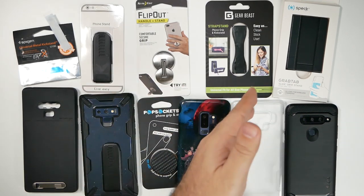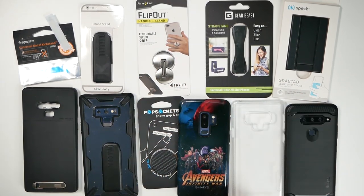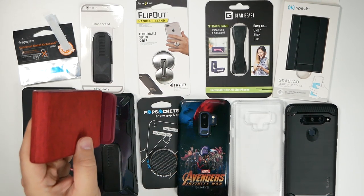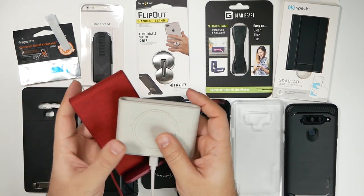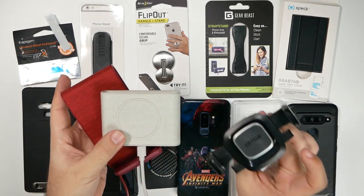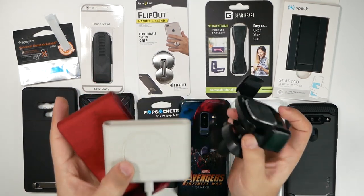We got things from Spigen, Gearbest, Night Izzy, PopSocket of course, and the new one from Speck, which I'm very interested in. We're going to put them through their paces with three different tests: a standing wireless charger, a flat wireless charger, and a car mount, to see which one does the best at these three challenges.